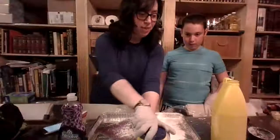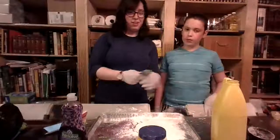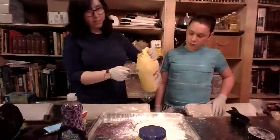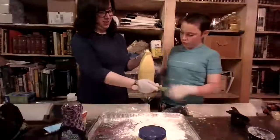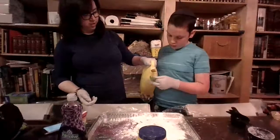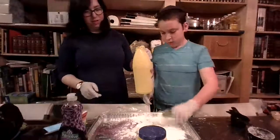Now we're ready for our oil. How many tablespoons did we need? Do you remember? Two. That's right. So I'll do one and you can do the other. One... and two.